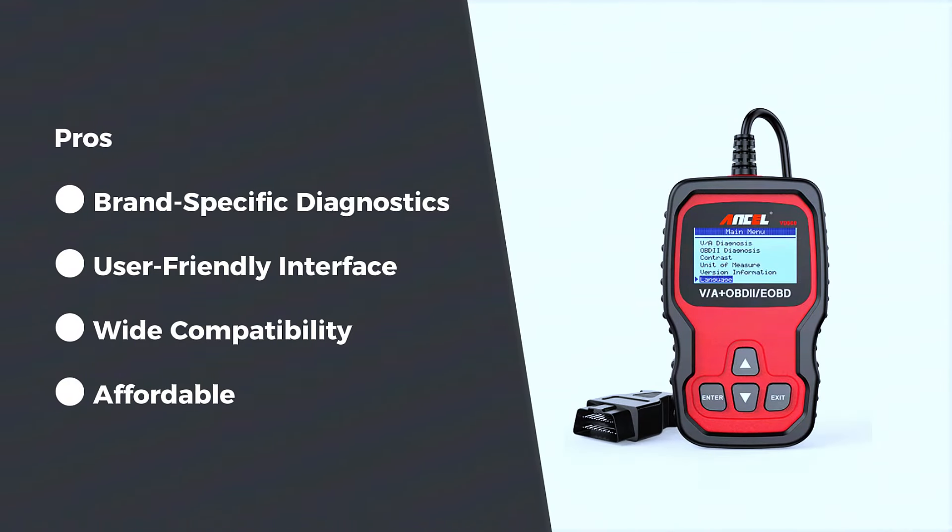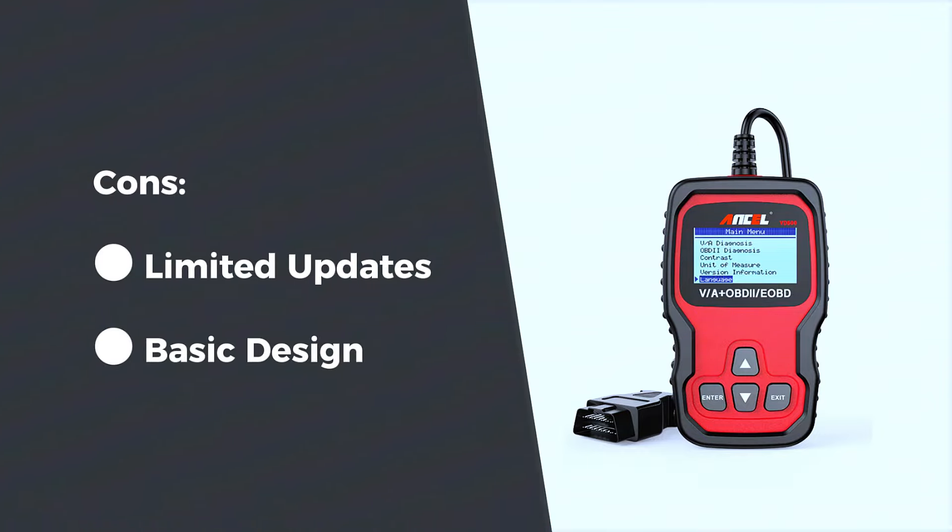Pros: brand-specific diagnostics — perfect for VW, Audi, Skoda, and Seat owners. User-friendly interface, easy to navigate even for beginners. Wide compatibility — works with most OBD2 vehicles, not just VAG models. Affordable — offers great value for its price point. Cons: limited updates — while it does support updates, the software isn't as frequently updated as some higher-end models.